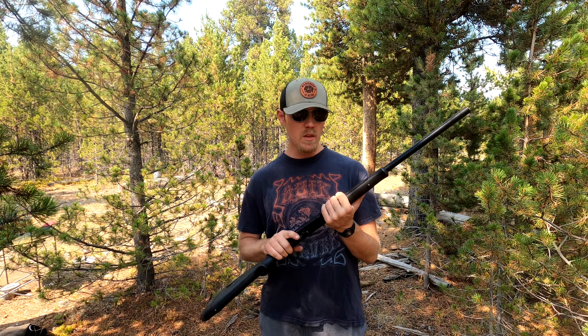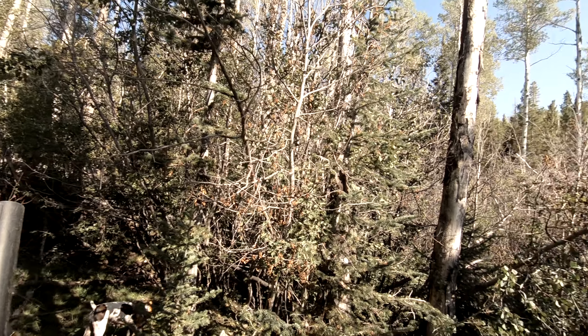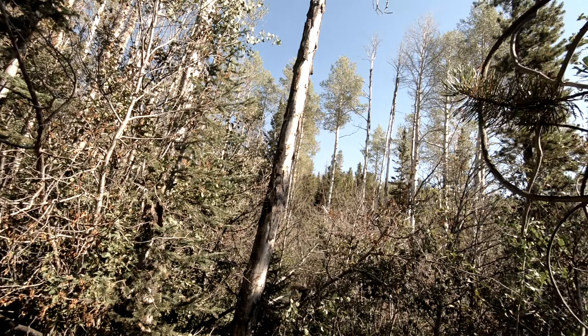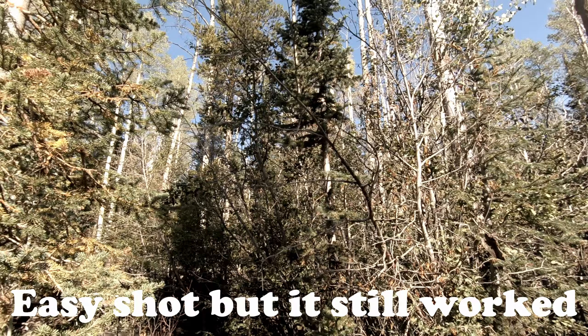Let's get to the things that I can already tell are a little bit of a shortcoming. First of all, the 22 inch barrel — it works. I successfully hunted a grouse with it, and was able to shoot some of the shorter clays with it. I know a lot of that was my poor shooting at the time, but I can tell the difference shooting this short barrel versus my 870 with a 28 and a half inch barrel.